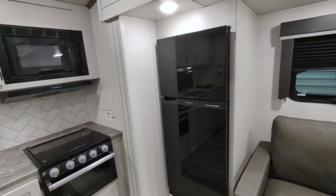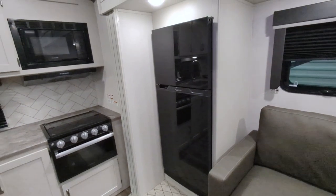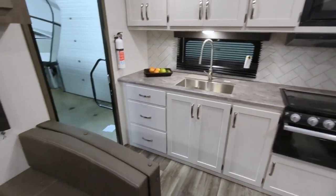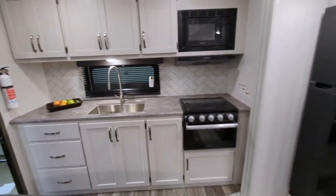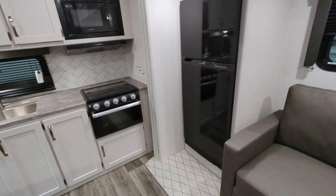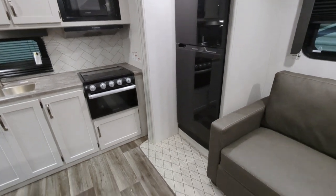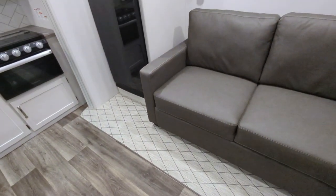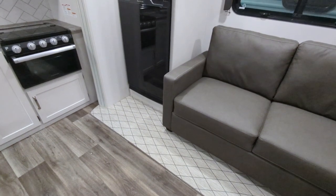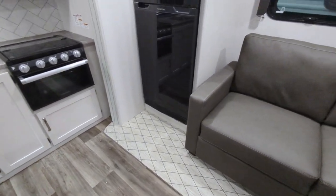We have a 10.4 cubic foot 12-volt refrigerator, which operates off your battery — so if you're not hooked up you can still keep your food cold. You can also access the refrigerator with the slide in, which is super nice. When my wife and I travel, we pack lunch in the camper refrigerator and can get to that food at a gas station or truck stop without having to deploy the slide. The flooring in the slide looks like carpet but it's actually an indoor-outdoor carpet style — super easy to clean and maintain.